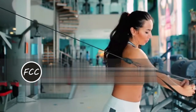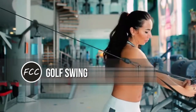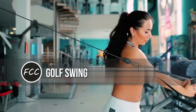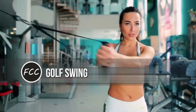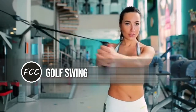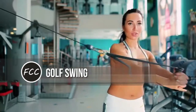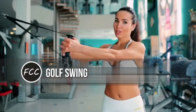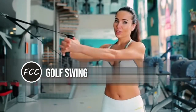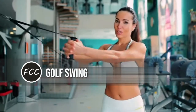Golf swing. Why it works: this is a favorite of Philadelphia-based trainer Robin Gillespie, who says it works the entire core plus the hamstrings. Everything works together, which makes it really functional, she says. How to do it: start in a lunge with your left foot back and both knees bent. Hold a weight plate in both hands on the right side of your body. Lift the plate up toward the ceiling and twist your body left, like the second half of a golf swing. Keep arms straight. Reverse the move back to start and repeat.